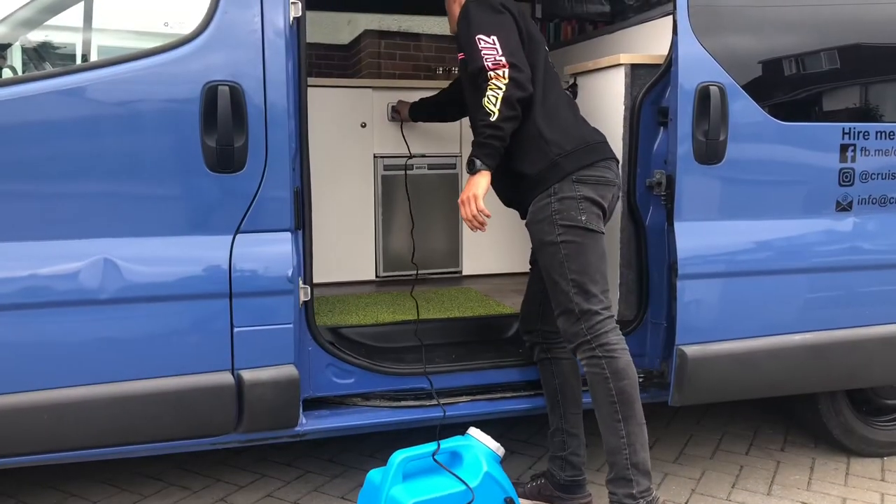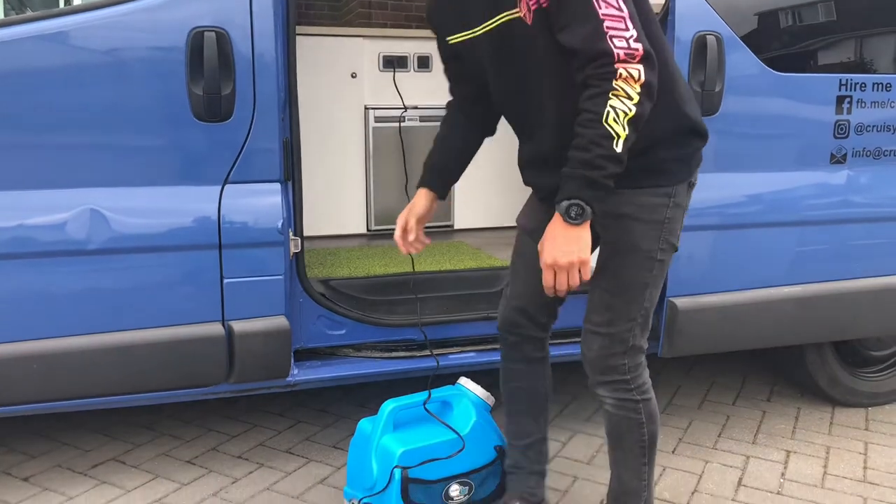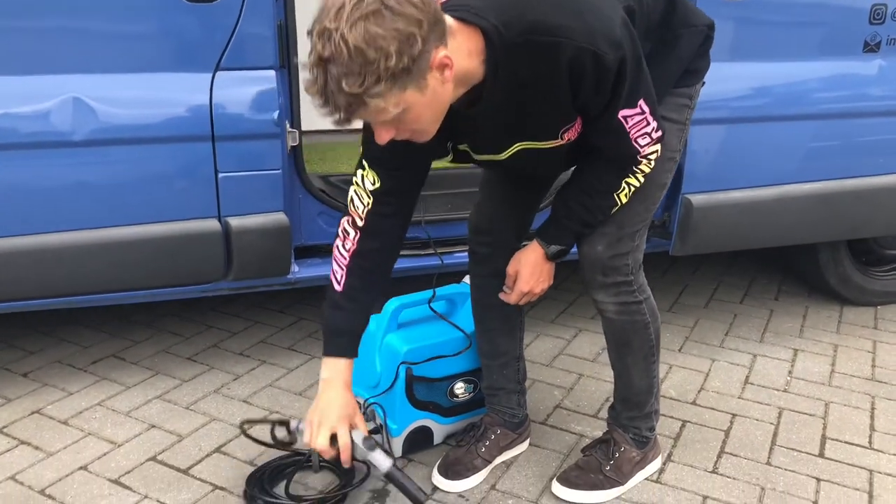A washer is also provided. Simply plug into the outlet inside the van, turn it on and it works as a great shower.